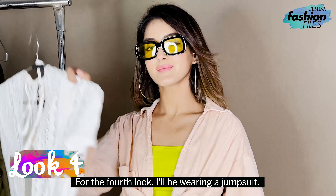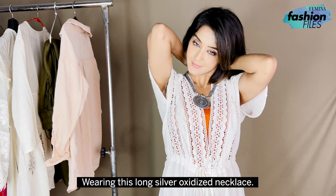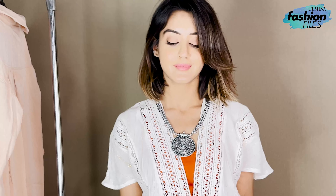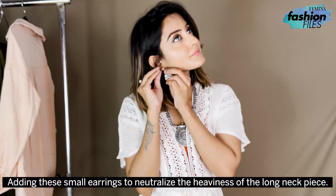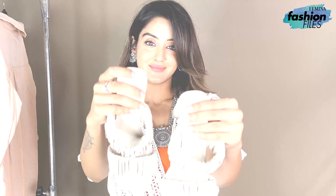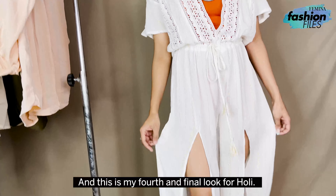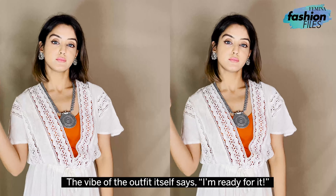For the fourth look, I'll be wearing a jumpsuit. Wearing this long silver oxidized necklace and these small earrings to neutralize the heaviness of the long neck piece. This is my fourth and final look for Holi — the vibe of the outfit itself says I'm ready for it.